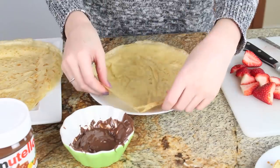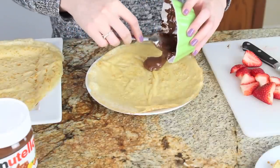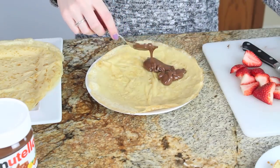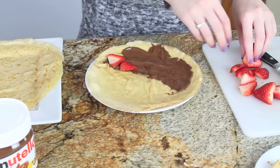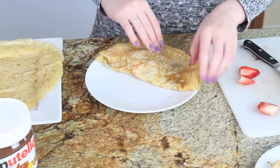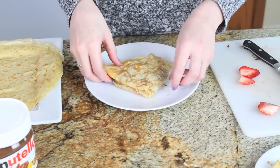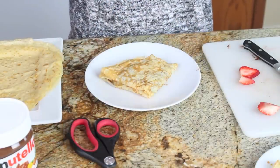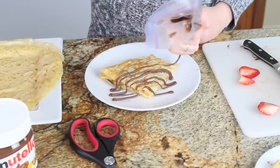For my next crepe, I'm going to make a Nutella strawberry crepe. This was actually the first crepe I ever had with my family — we were lucky enough to take a trip to France when I was younger and I fell completely in love. I've microwaved my Nutella for about 30 seconds so it's nice and spreadable, so it won't rip my crepe. I'm going to top the strawberries in one upper quarter of my crepe and fold it into a triangle. I put some warm Nutella in a Ziploc bag and snipped one corner to drizzle more Nutella across the top.